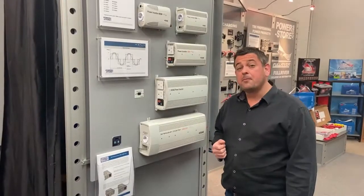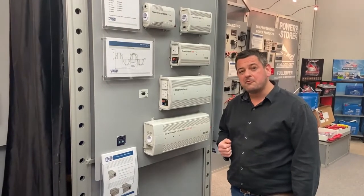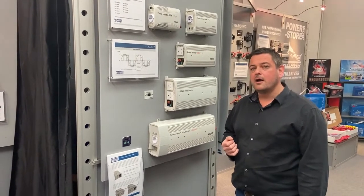Merlin Equipment was the first company 30 years ago to start selling inverters within the UK. We've been there, we've done it, we've got the T-shirt when it comes to the various different qualities that are available out there, the features that work and the features that don't.